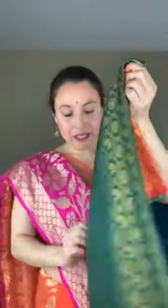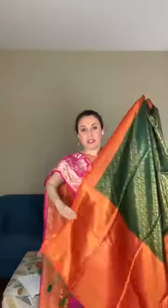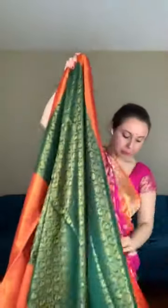This is another art silk Kanjivaram — not pure silk, it has some synthetic mix. But it's very gorgeous, very soft, and looks very grand. The color combination is bottle green with reddish orange. This is the pallu of the saree — it's full brocade, but it's art silk.